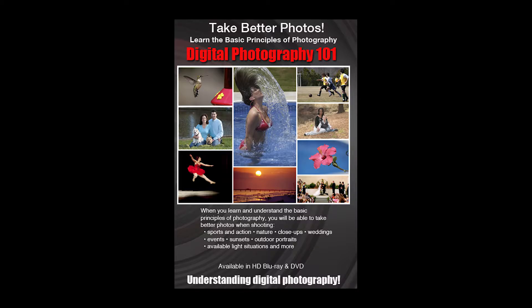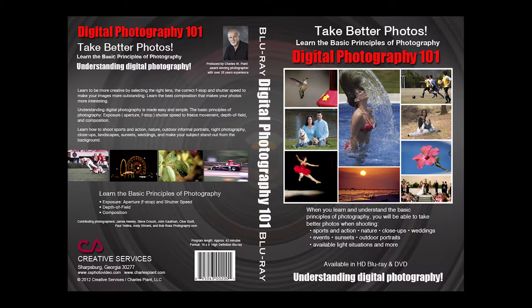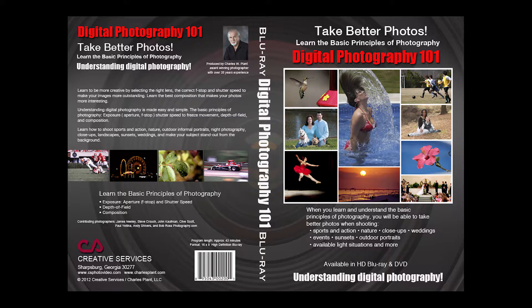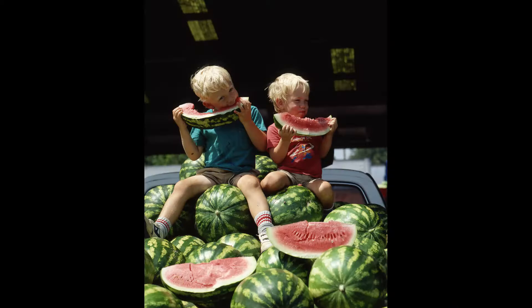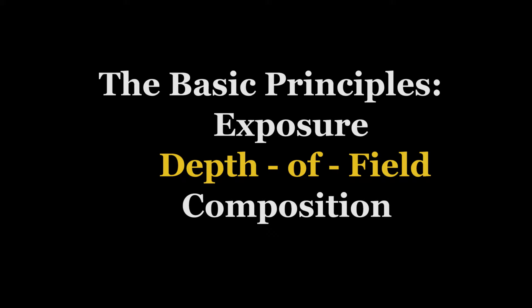It explains, illustrates, and teaches the basic principles of photography, which are exposure — learning how the aperture f-stop, or the lens opening, works with the shutter speed to give you a properly exposed photograph — and the result will give you either a shallow depth of field or a deep depth of field. The video also covers composition, the art of composing a photo, and the viewfinder.